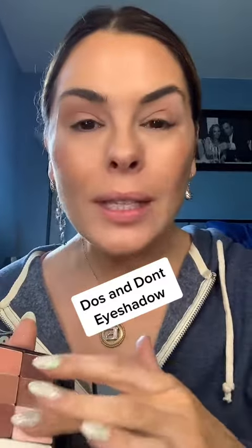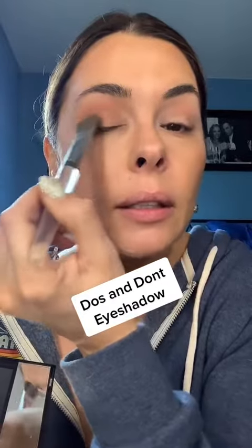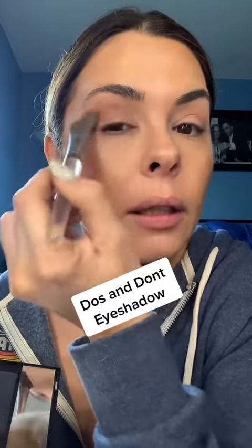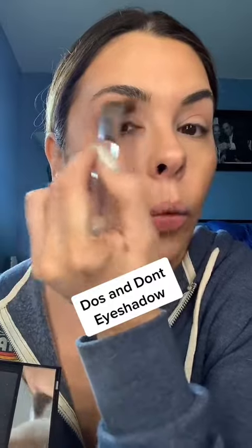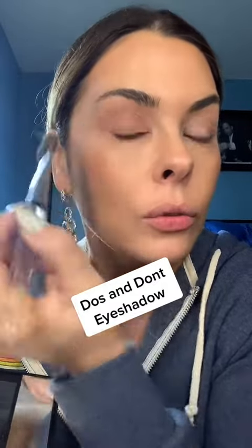Don't always leave a really white lid — it doesn't always make us look more awake. Do take a little bit of color. I love a brush like this — this is the one sweep brush, because I can just go like this and do my eyes really in one sweep. That gives a little bit of a softer look, and if you wanted to deepen the lid a little bit, that works too.